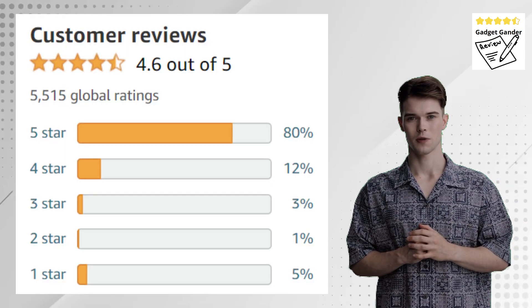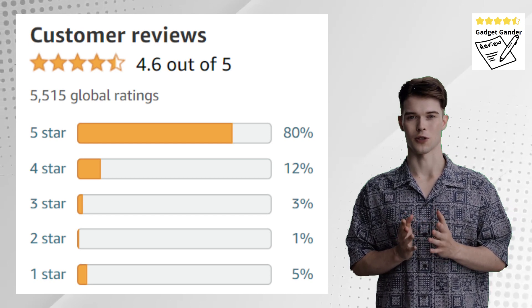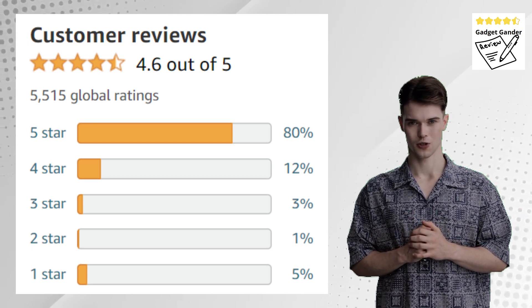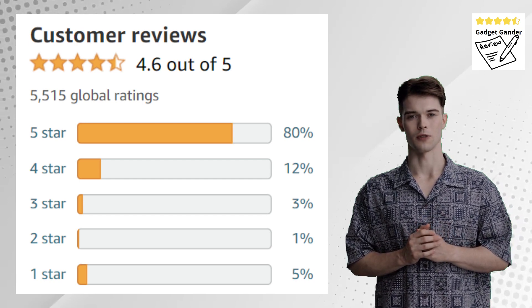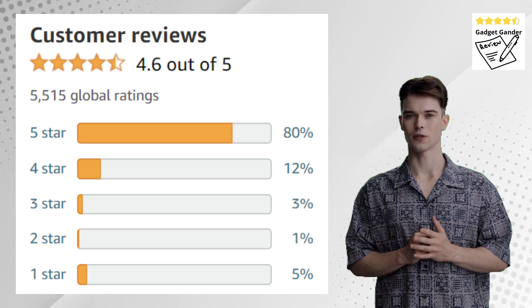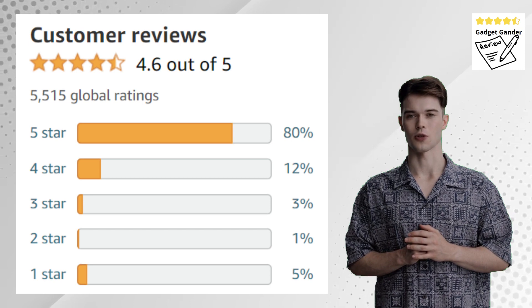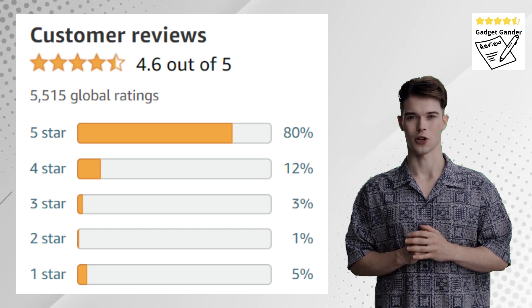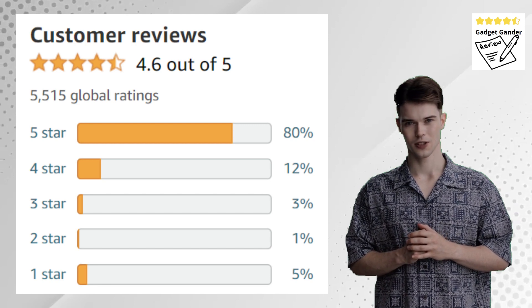However, the reliance on a separate battery adds to the cost, and there are potential limitations for very large yards. If you have a small to medium-sized yard, prioritize quiet operation, and value cordless convenience, the EGO Power Plus BA1400 is a strong contender. But for heavy-duty use or very large properties, a gas-powered blower or a model with extended battery life might be a better fit.